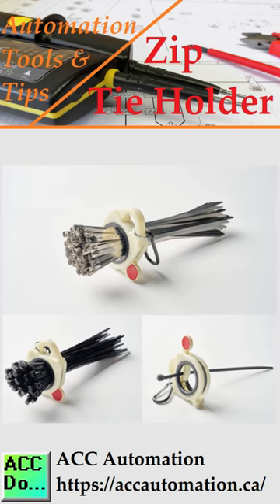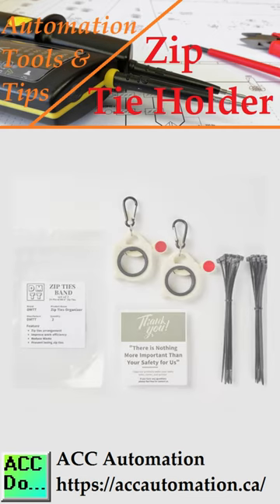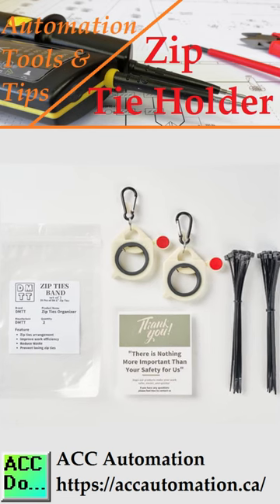It is a small, new tool that can make work easier and faster. Every automation toolbox should include this Zip Tie Holder.